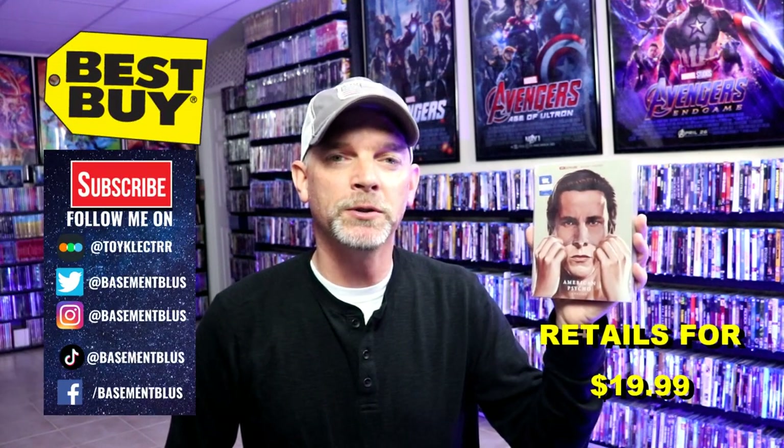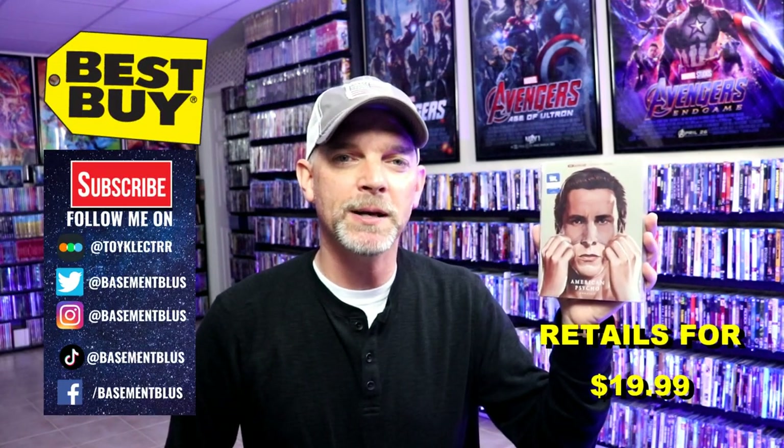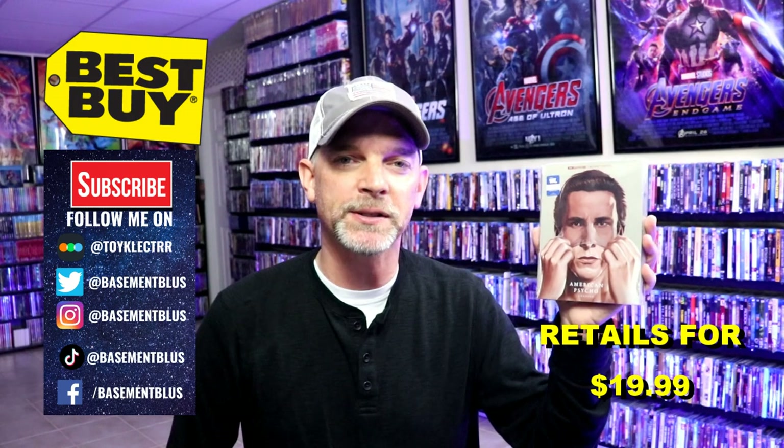For today's October video, I'm going to do an unwrapping of the Best Buy Exclusive 4K Steelbook for American Psycho.